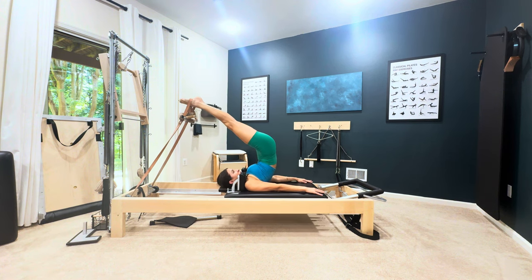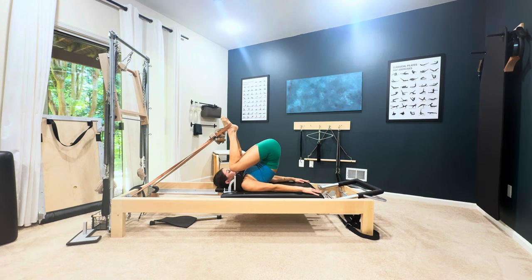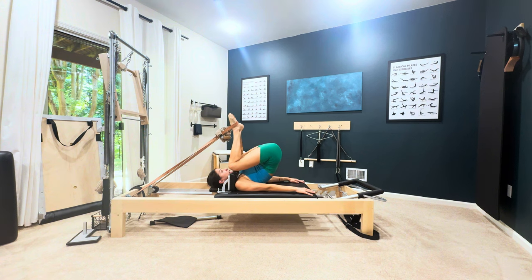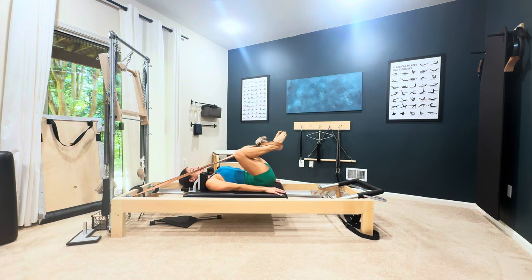You're holding your breath here, bending the knees, locking the shape, exhale, and then inhale as you start to roll down, exhale to finish that roll.